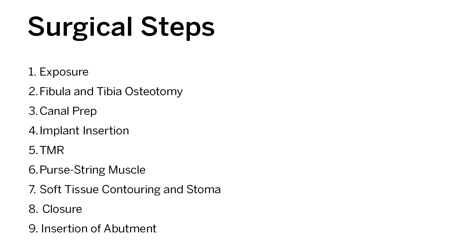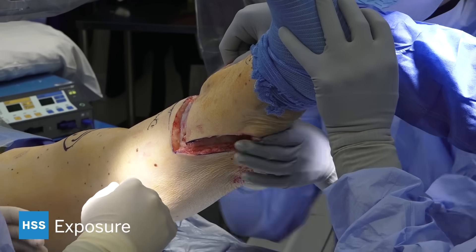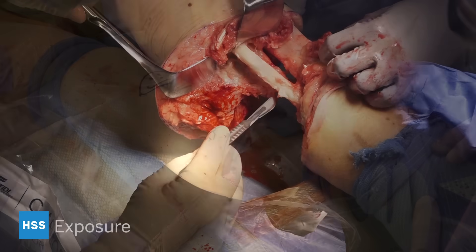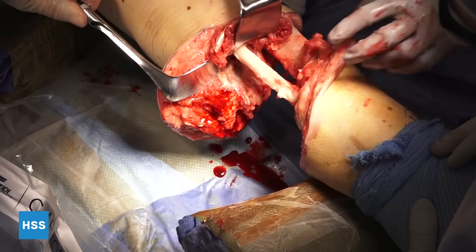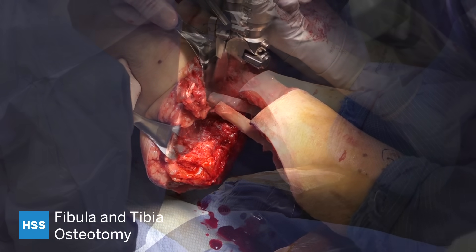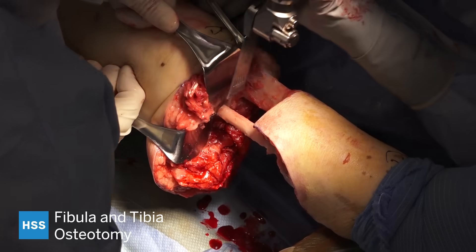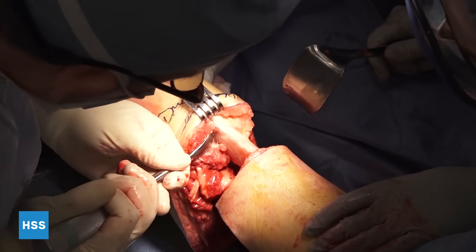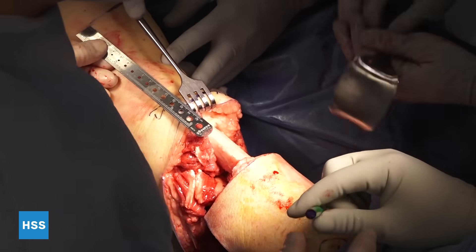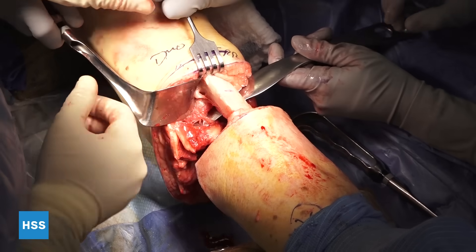The surgical steps are going to be outlined in this video. This is the exposure for the initial amputation — you can see we've got anterior and posterior flaps exposing the fibula. The fibula osteotomy is done about 2 cm proximal to the tibial osteotomy. Soft tissue is cleared and the osteotomy is done with a saw while cooled with saline. This part of the surgery is done with the use of a tourniquet.